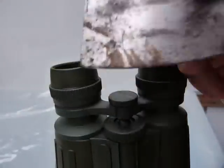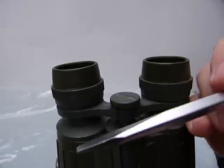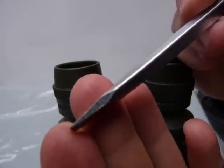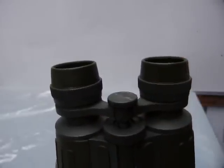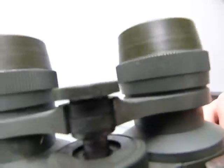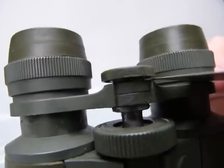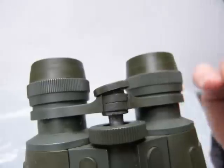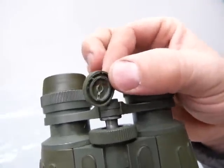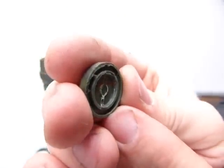This cap here is glued in place — it's just a trim item. Use a putty knife like this, which I restored in a previous video. A screwdriver is too thick a wedge and it's going to break the edge of the cap off. Put the edge of the putty knife in deep and pry gently. It comes up with a little sound, and you can see the glue residue on it.